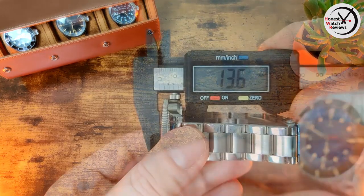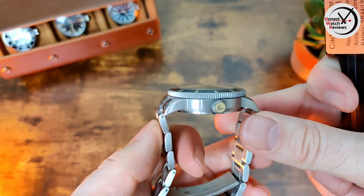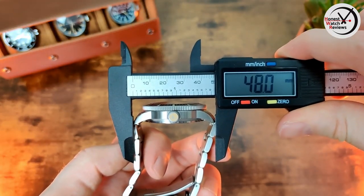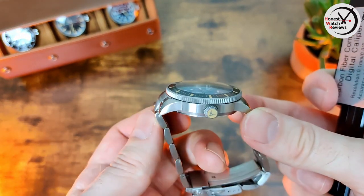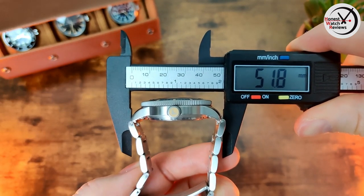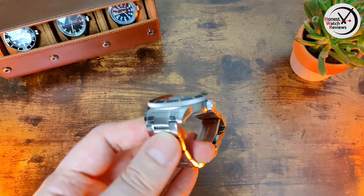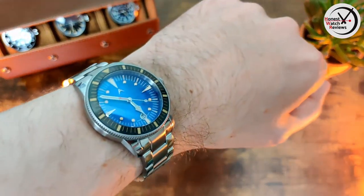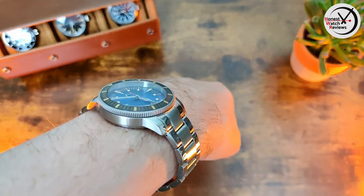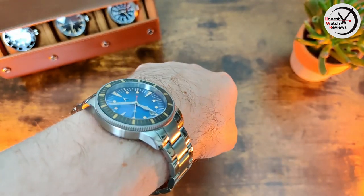Now for the dimensions: thickness is 13.6mm, diameter 40mm, lug width 20mm. Because there are male end links, the lug-to-lug is technically larger than 48mm — if you include those male end links it comes out to about 51.8mm, although they curve down quite considerably. On my seven-inch wrist it does wear quite nicely because of the curvature of the lugs and the male end links, so it doesn't wear as large as that end-link-to-end-link measurement suggests.